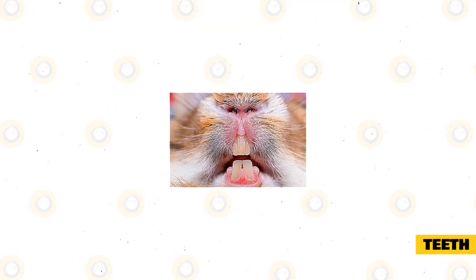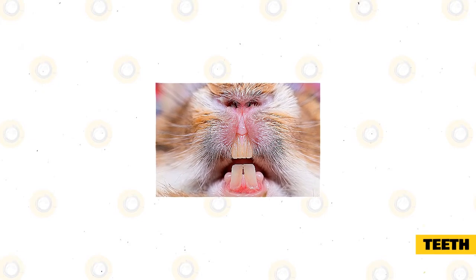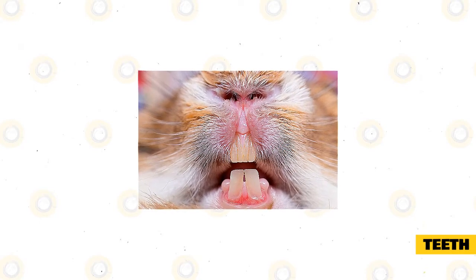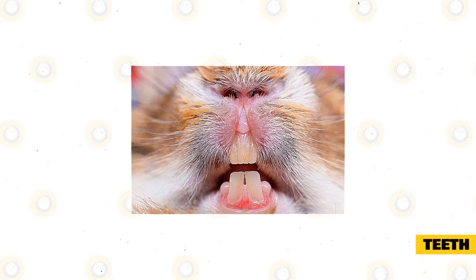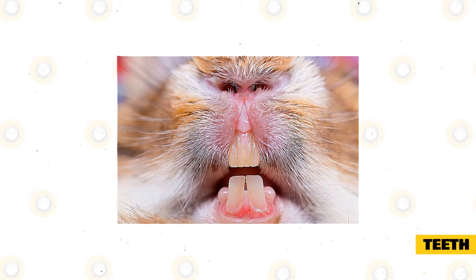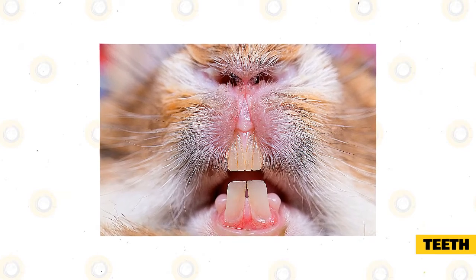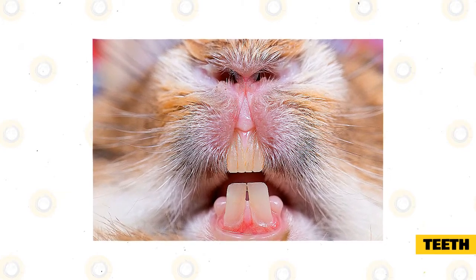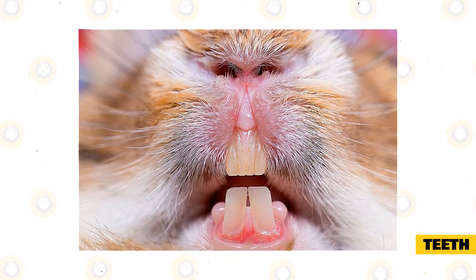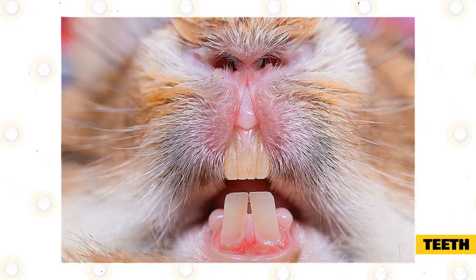Teeth. When taking care of mini lops, you must make sure that these have good teeth. A regular checkup of their teeth is needed to ensure that their teeth will not overgrow. This is why rabbits chew so much whenever they can — their teeth grow too long, and when this happens, the teeth can grow right into the mini lop's mouth and jaws, which could be extremely painful. A diet high in hay is recommended because this files down the rabbit's teeth naturally while they chew. Keeping your rabbit's teeth healthy can save you from expensive vet bills.